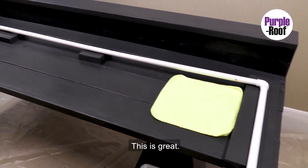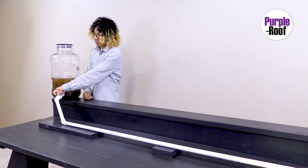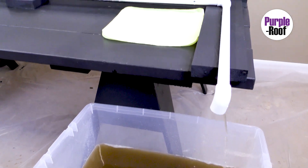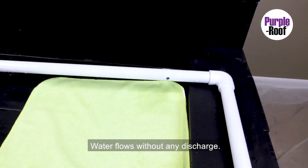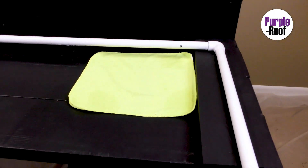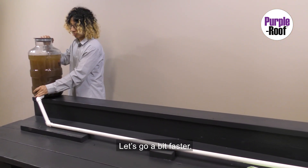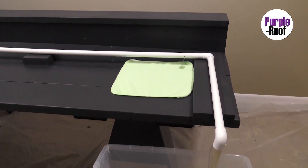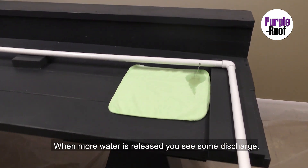This is great. Let's see what happens when we let water flow really slowly. Water flows without any discharge. Let's go a bit faster. When more water is released, you see some discharge.